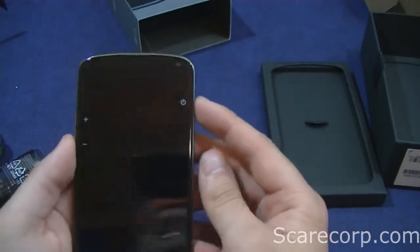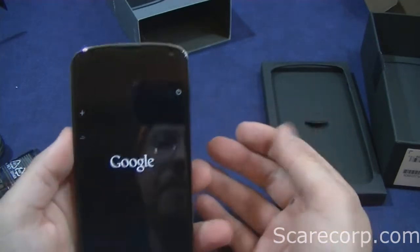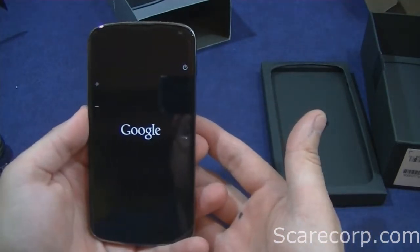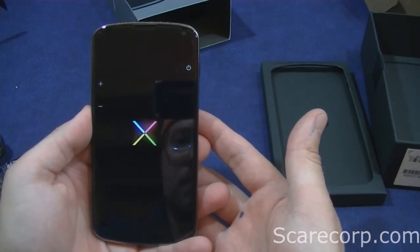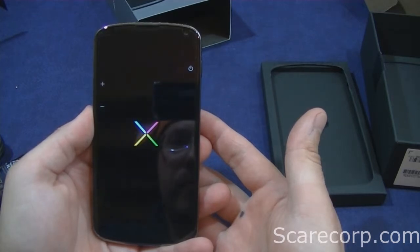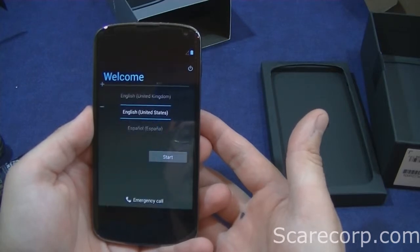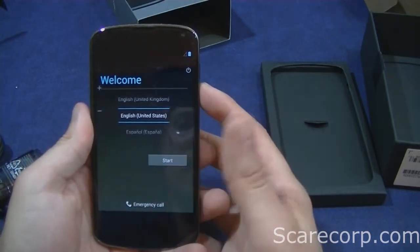Let's do a quick boot here. I felt the vibrate. And there we go. We can go ahead and set this up for our account.